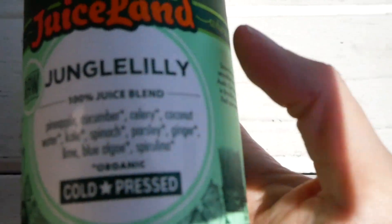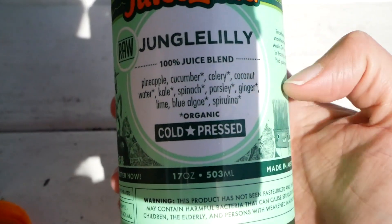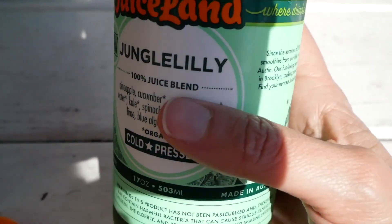We just got back from our local juice place and picked up some juices. Luckily the kids love these too. They're full of greens and blue algae and all kinds of stuff that's so good for you. We're doing this as a little pre-dinner snack.